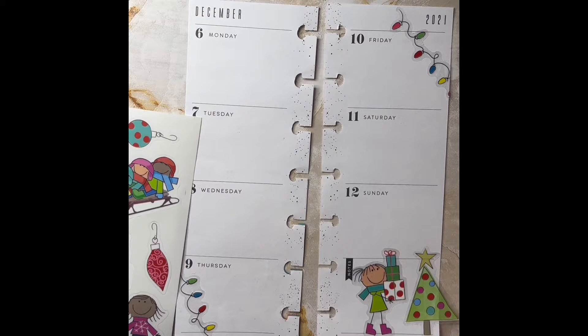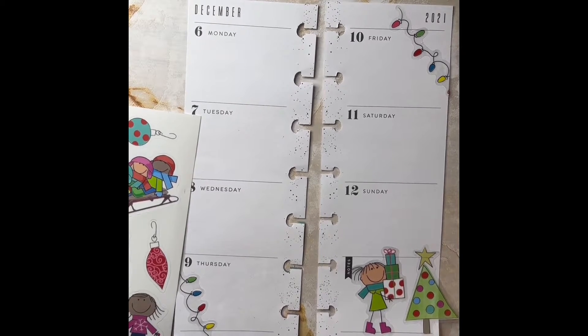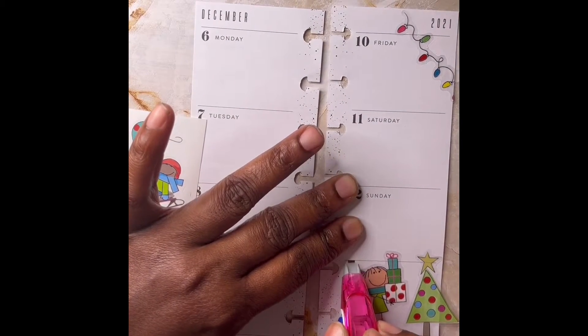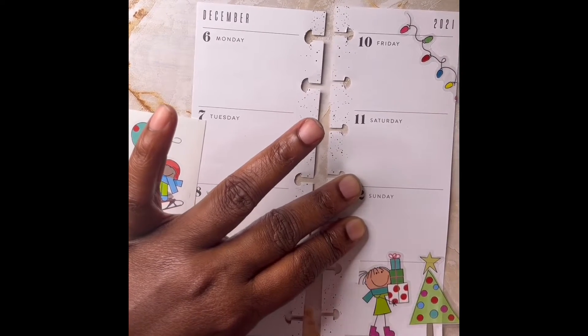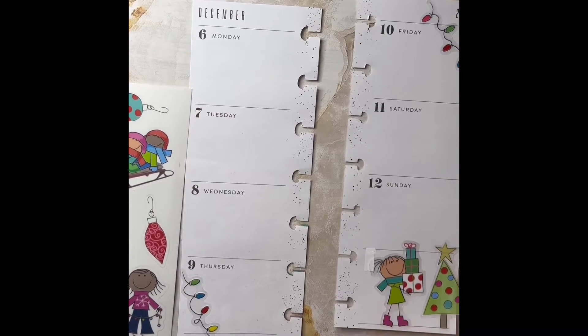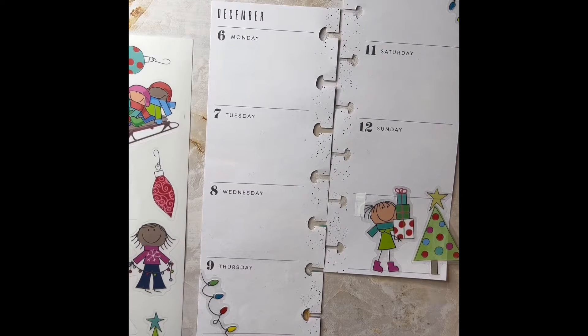I'm going to take that white out — actually let me grab another one, this one should be better — and I'm going to write out this little note section. I guess the writing went over the sticker a little bit, but again it's 3 a.m. and I'm okay with it right now. I'll fix it later before I post my picture on Instagram.